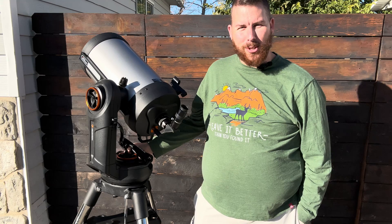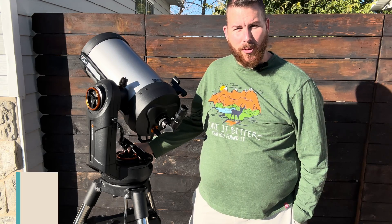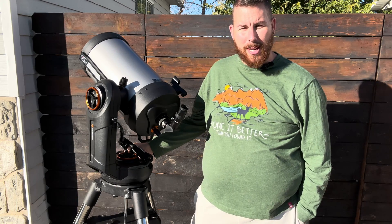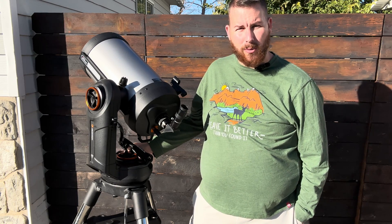Thank you so much for joining me yet again for another telescope review. My name is Max and welcome to my channel. If you're not already a subscriber, please do subscribe — it helps me make more content for you going forward.